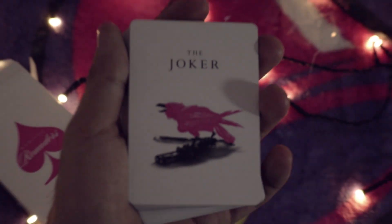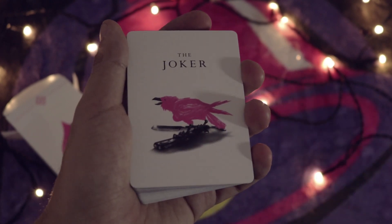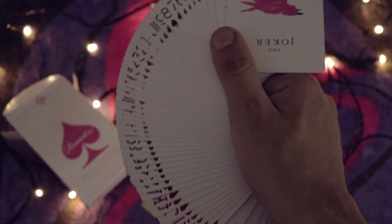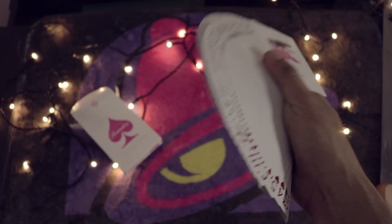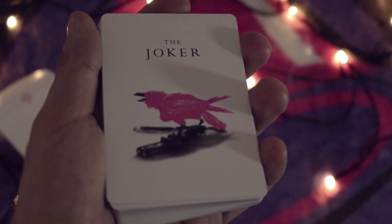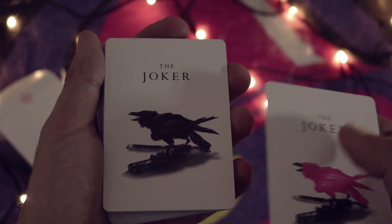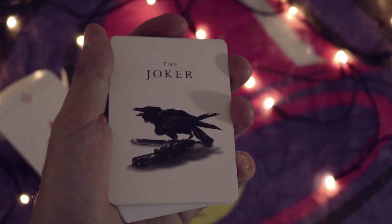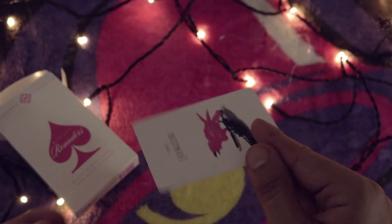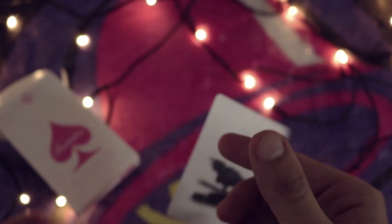Daniel Madison is most well known for his super edgy designs on the jokers, and this is definitely no exception. We have a super edgy joker here. Look at that brand new deck order - look at that fanning action! We have a pink raven holding a switchblade - very edgy, but this time it's pink. The other joker is the standard black version, so you could do a little color change routine between the two.